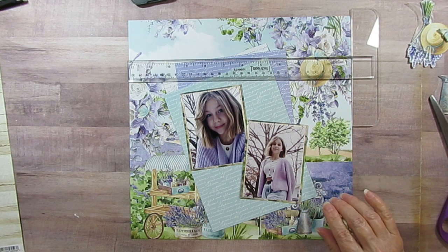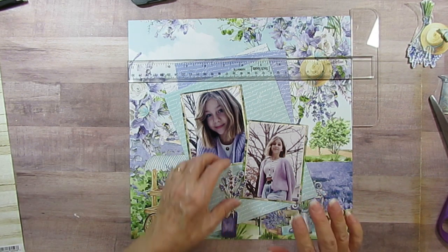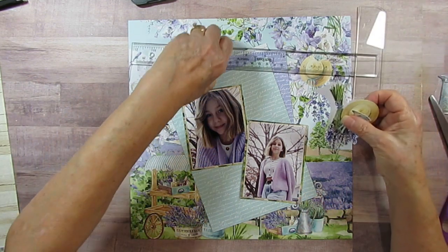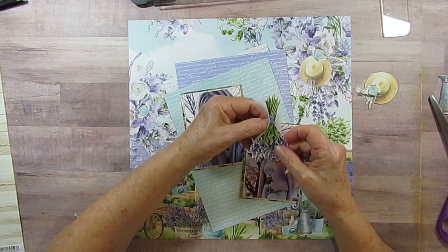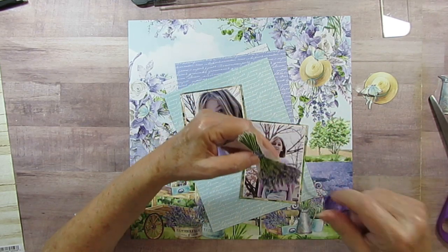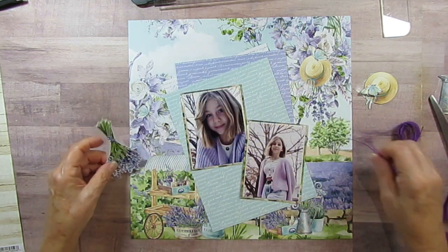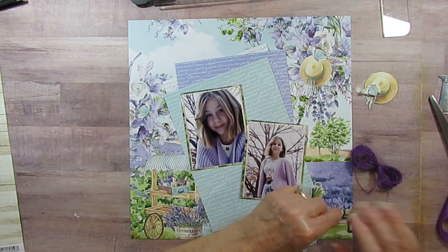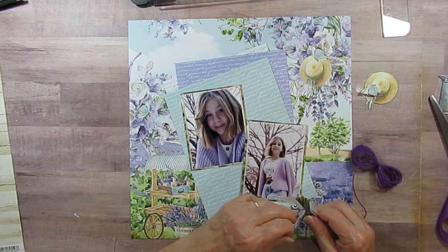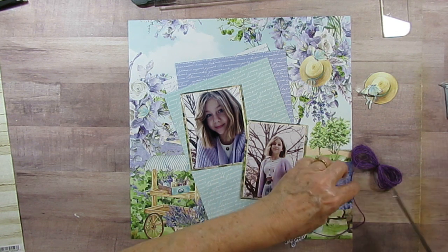I am going to put this little vase here so it's not covering her up. And then I have this lavender bouquet. I don't know how it was on the paper when I cut it out, but I'm actually going to put it upside down because it's hanging to dry. And then I'm going to put this twine around it.